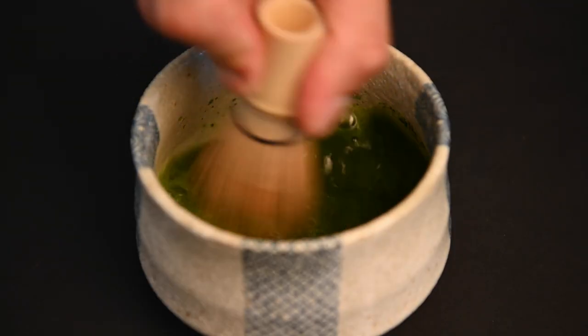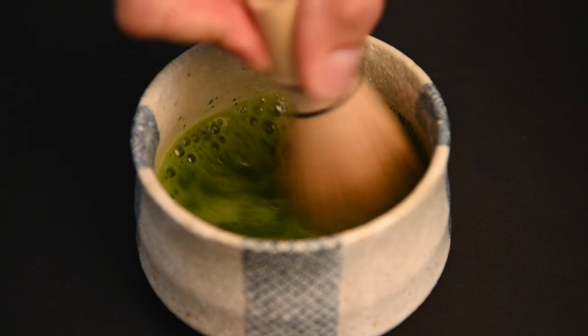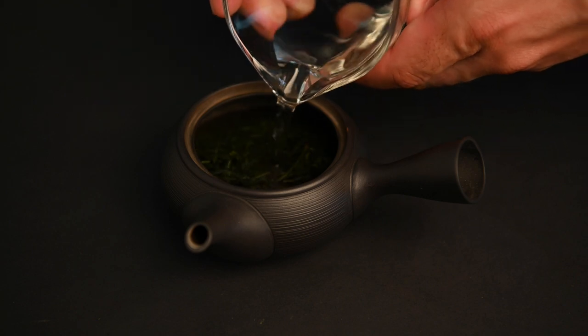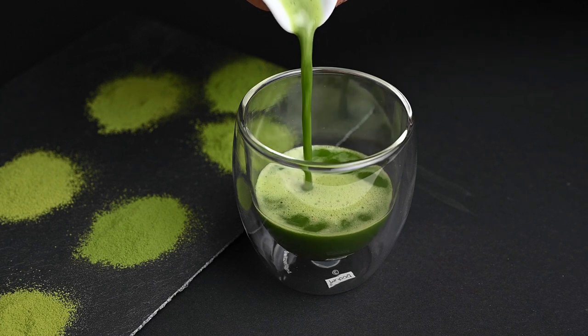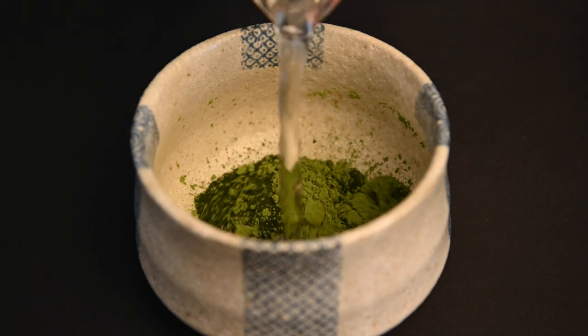The biggest difference between matcha versus green tea like sencha is that matcha is mixed directly into water, whereas most teas are infused into water. This leads to big differences in both the flavor and in the health benefits. When you compare the flavor of matcha versus green tea like sencha, you'll notice that the flavor of matcha is much more intense.